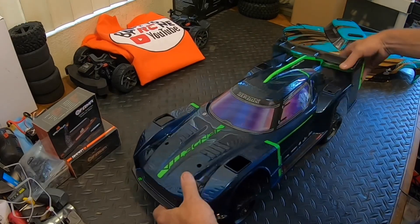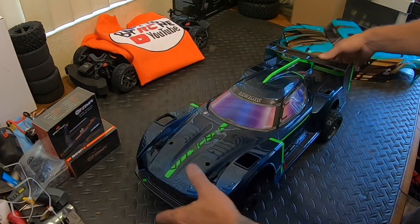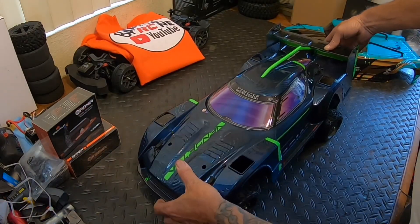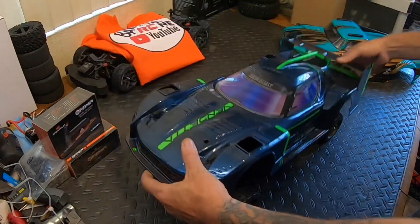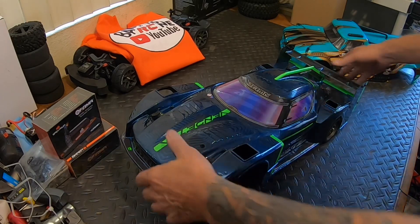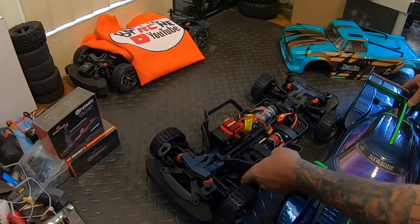Does it fit on here? No. Why you might ask - well it looks like the body posts are too far spread apart. The back ones do line up, and then these little side things are in the way.